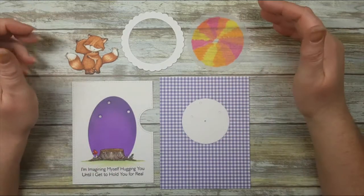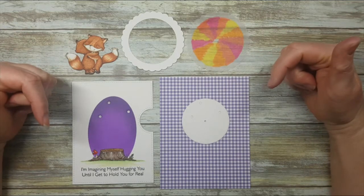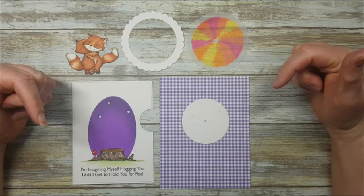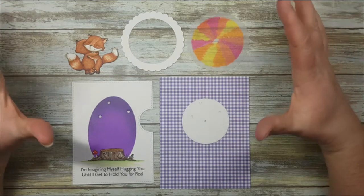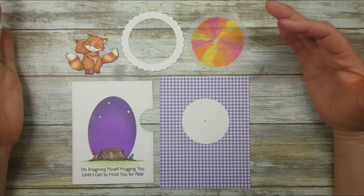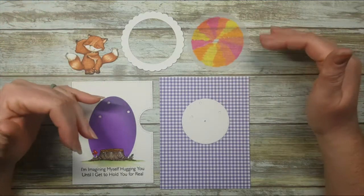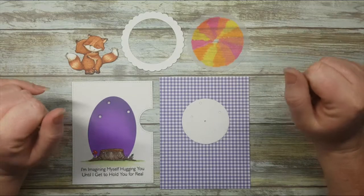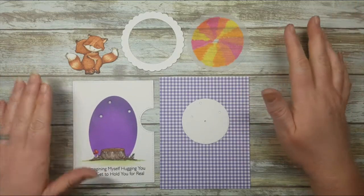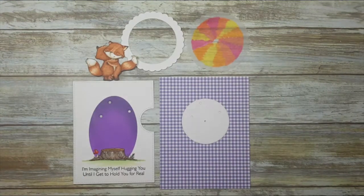Hi everybody and welcome to the Chibitronics YouTube channel. Don't forget to hit that subscribe button for more fun. Today we are going to make an interactive card using some white LED light stickers, and we're going to make the colors change in a unique way. I've started off my card by stamping our cute little image here.